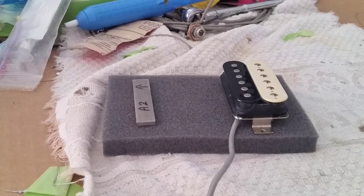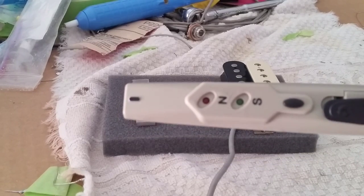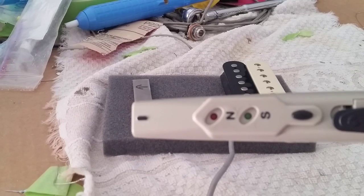Hi everybody. I thought I'd put together this little test using this little device I picked up off Amazon. It tells you whether or not a magnet's polarity is north or south.